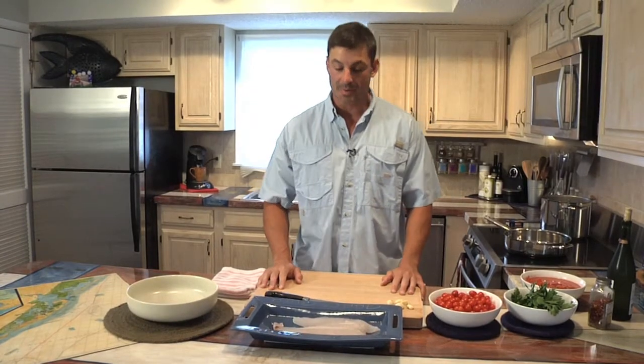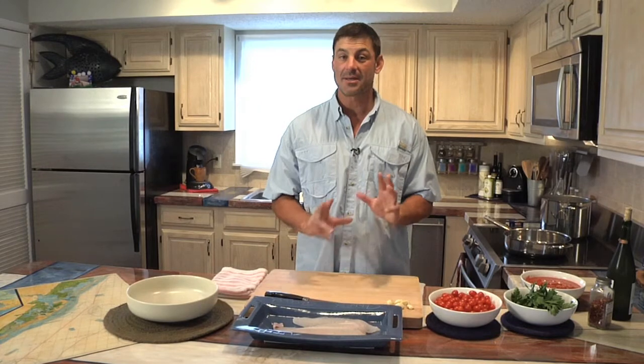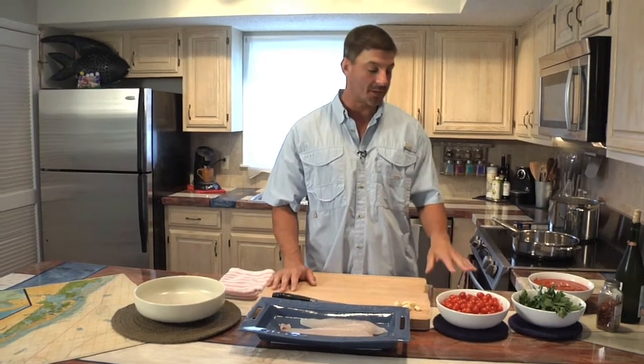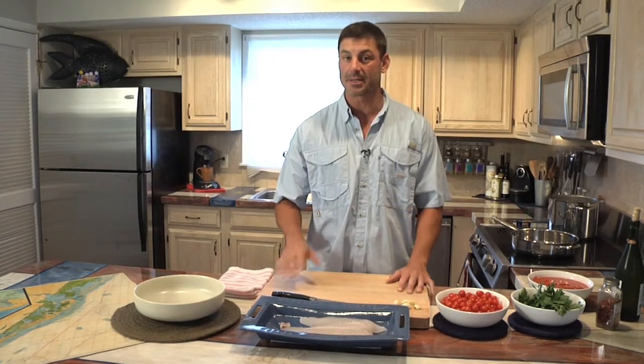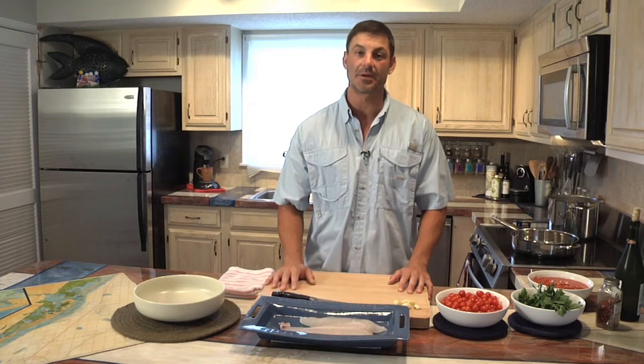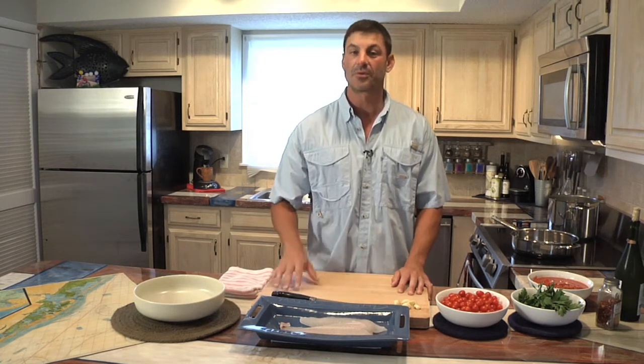Now we're back at the house here. We're going to prepare the flounder that you saw us catch today, and I'm going to do it in a way you may not have seen before — I'm going to combine it with angel hair pasta and a pan tomato sauce. It's often a challenge to cook flounder without adding a lot of fat or deep frying it, because there's not a lot of fat content in flounder and it doesn't have much flavor of its own. It has a nice texture, but you have to really build some flavors around it.